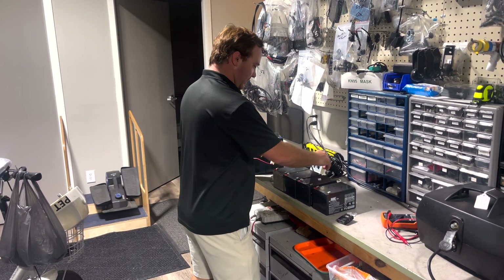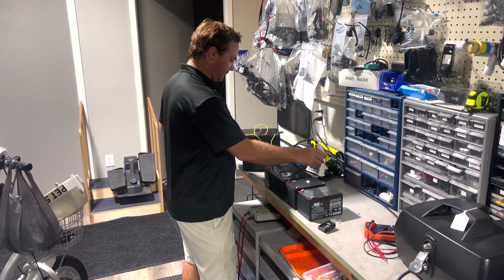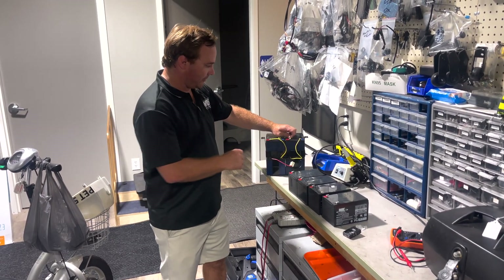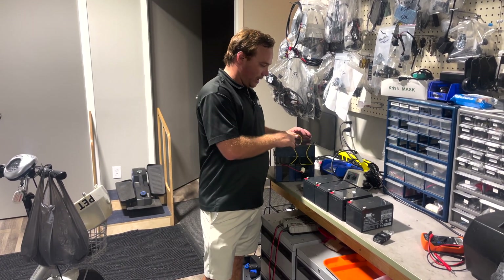I got my soldering iron. I'll go ahead and turn it on and let it heat up. If you do this, you can clamp little things on here if you like. I'm going to solder it back on there. You want to keep an eye on where it goes.